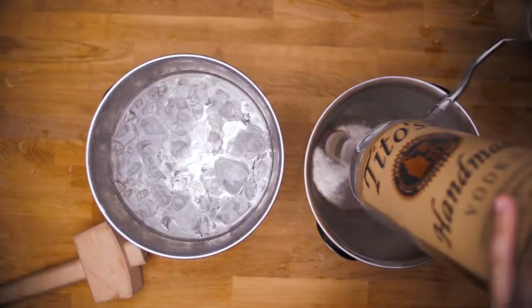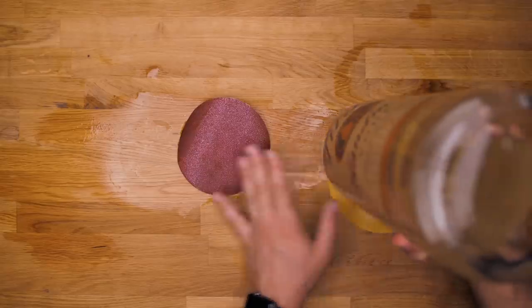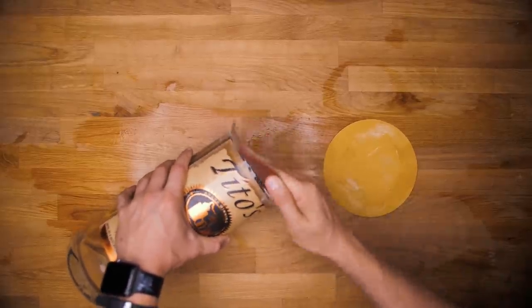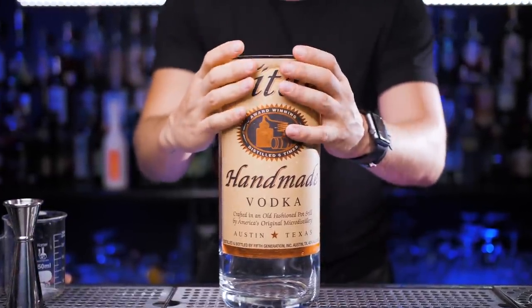Now I'll take two different pieces of sandpaper and polish it inside and out for a really long time. I want to make sure the part where I cut the top is absolutely silky smooth. This is the longest part of the process and usually takes me a few minutes. Now my special celebration glass is ready, so let's make a cocktail.